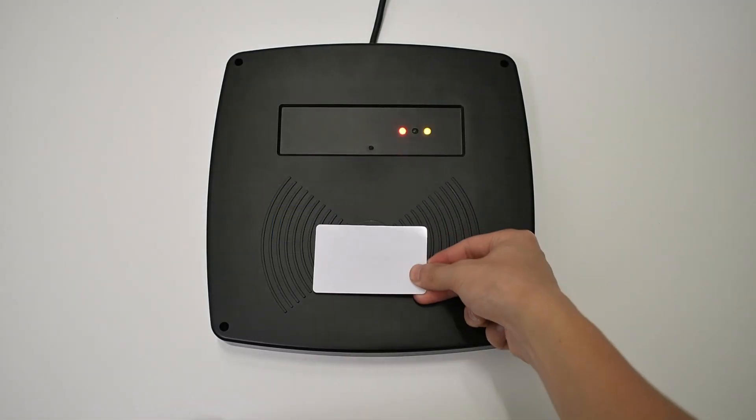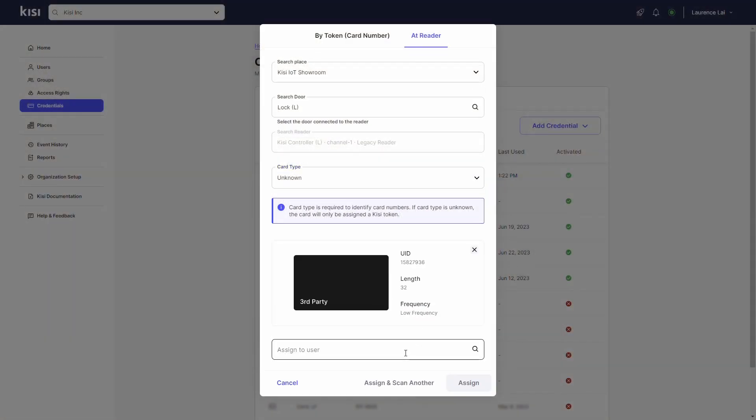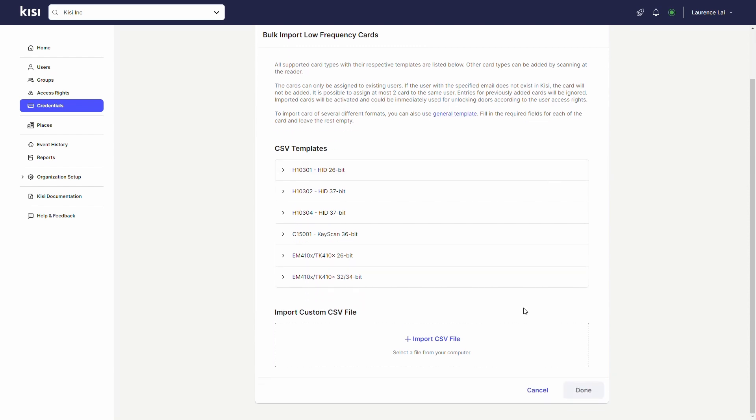Bring the credential to the long-range reader and wait for the web dashboard to finish searching for the scanned credential. Click on Assign to User and type the email of the user who will use this credential. Click Assign to finish assigning the credential, then click Activate. Now repeat this process for the rest of your credentials. You can also bulk import your credentials with a custom CSV file.